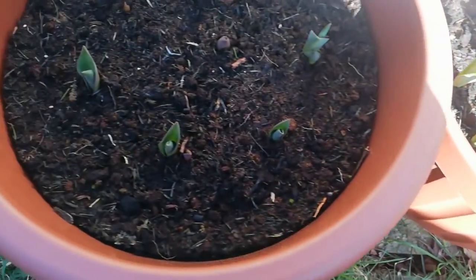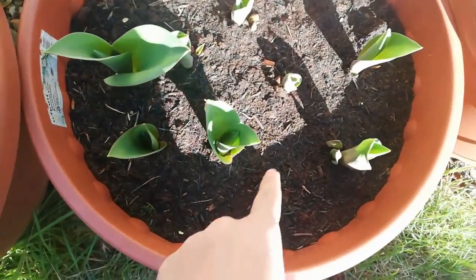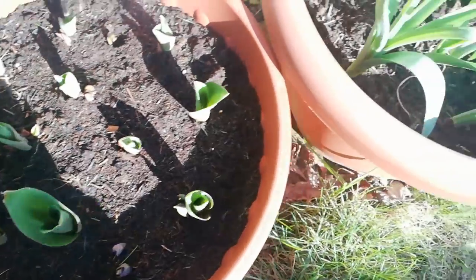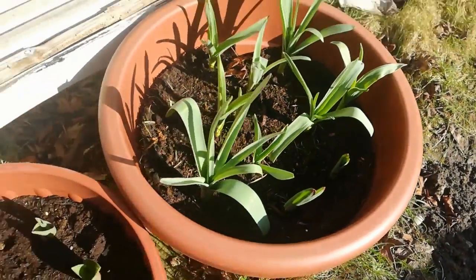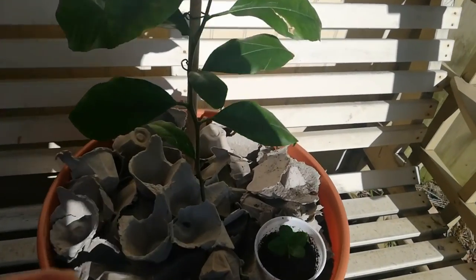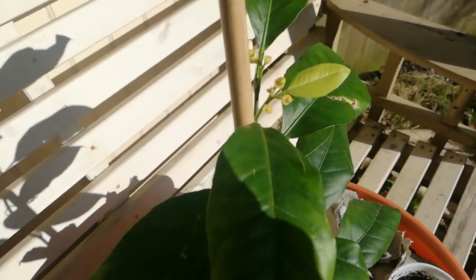These are my tulip planters — I planted tulips in November and made a video about that as well. They've come up really well. These are alliums and the tulips are looking really good now. This is my orange tree — calamondin Panama orange.